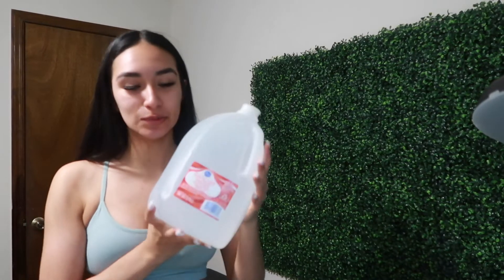I just remembered I don't have distilled water, and you need that to make lash shampoo — at least the kind I use. So we're gonna go to Kroger real quick to get some. I'm back now, I just got the distilled water. I'm gonna be using my Prolong concentrate — you mix it with water and it makes the lash baths.